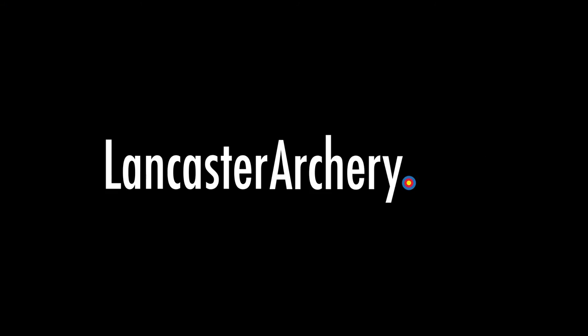If you'd like to see more videos from Lancaster Archery Supply, please like and subscribe to our YouTube channel. If you have any additional questions, please visit LancasterArchery.com.